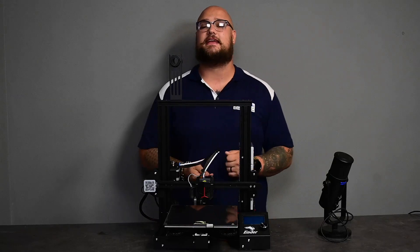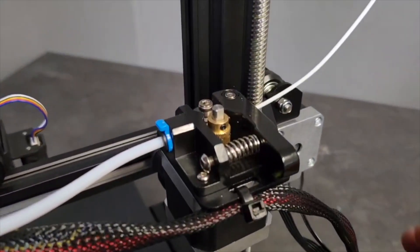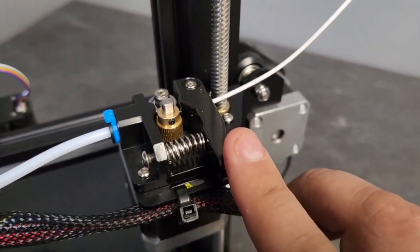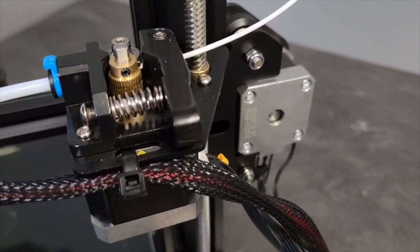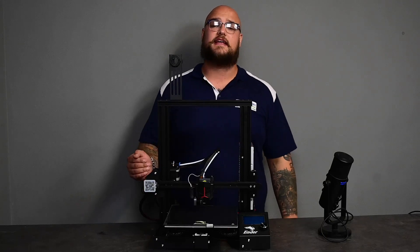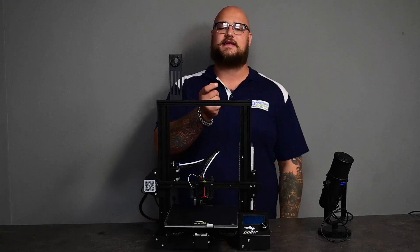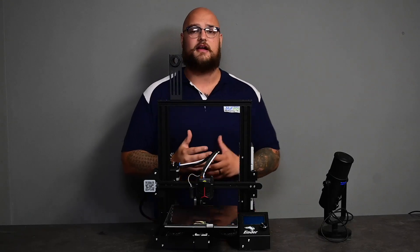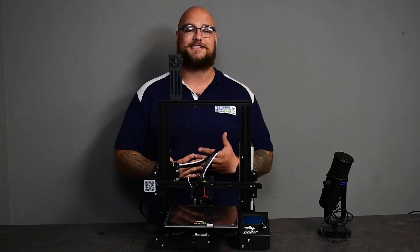Disappointingly, there is a lot that's still the same here. We still have the plastic extruder gears, which I am very, very disappointed in because they do break. I've personally broken them, a lot of the guys here have broken them, and a lot of customers break them over time. It would have been nice if they just went a little bit further and put on the aluminum extruder gear — I think there would have been a lot more push to get this machine.